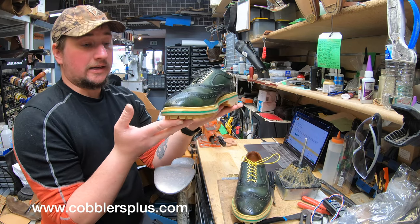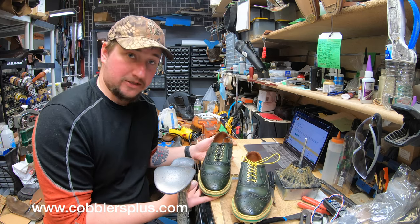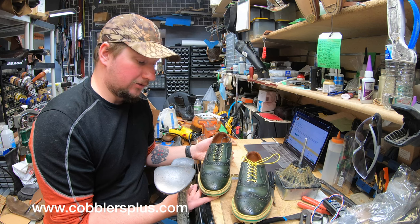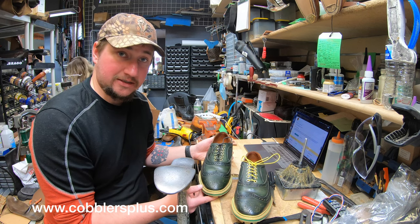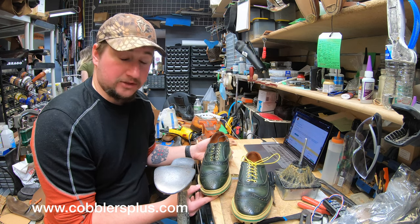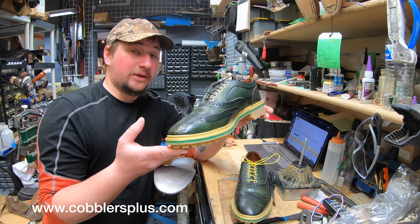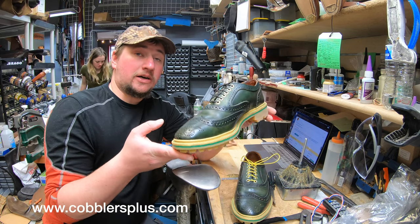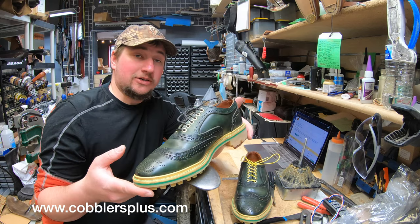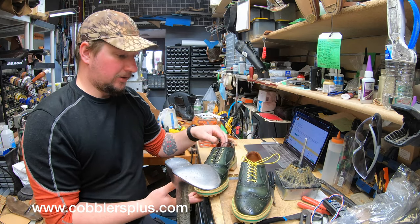I've got to get these packed up and shipped out right now. With that snowstorm we got delayed — even our UPS trucks weren't going around. We were hoping to get these done in time for St. Patrick's Day, and it just was not working out. But at least he's going to have them ready for the weekend. I'm hoping to have this video finished and edited on St. Patrick's Day — we'll see how it goes; if not, it'll be within the next few days.